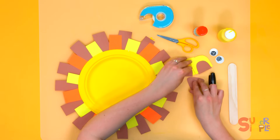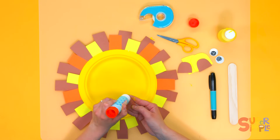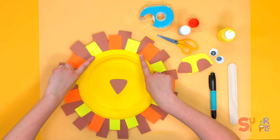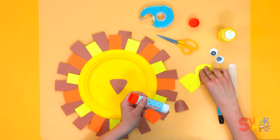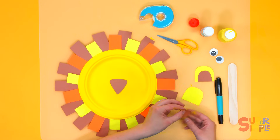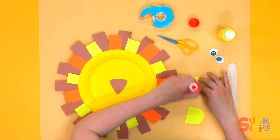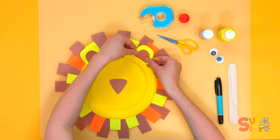Let's glue on his nose and ears — we'll do his nose first. Put some glue on the back of his nose. His nose is going to be an upside-down triangle and goes right in the middle of his face. His two ears are going to go on either side of his head, so let's glue the brown parts of his ears — one, two — on either side. Put a little bit of glue on the back of the ears and push them down onto the plate, one on each side.